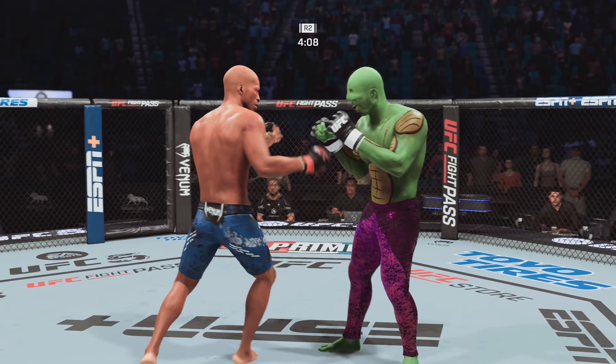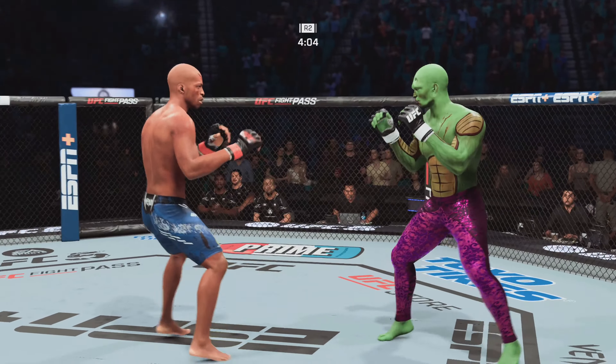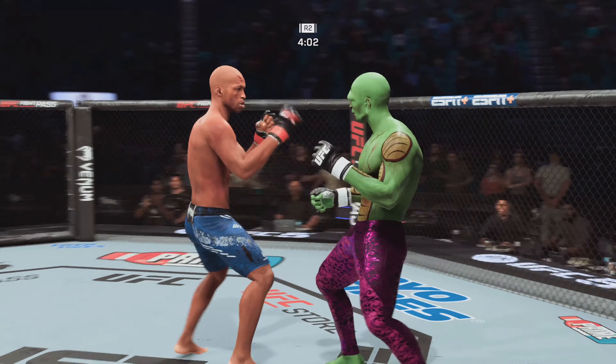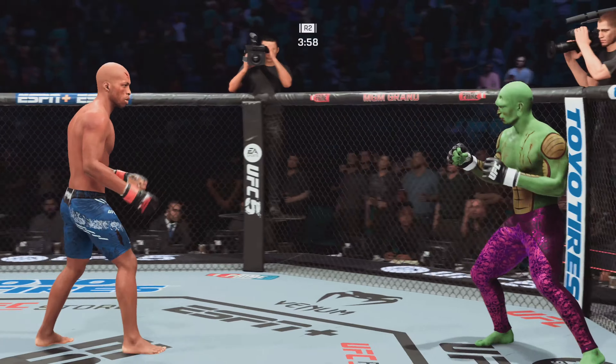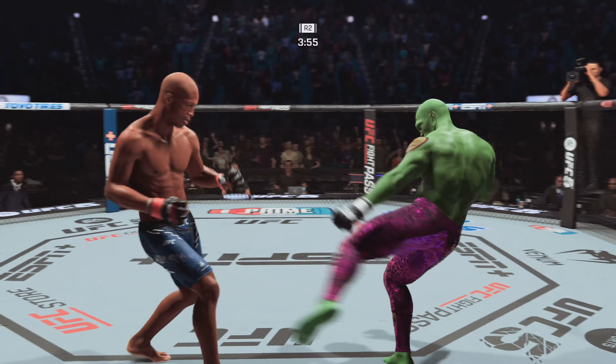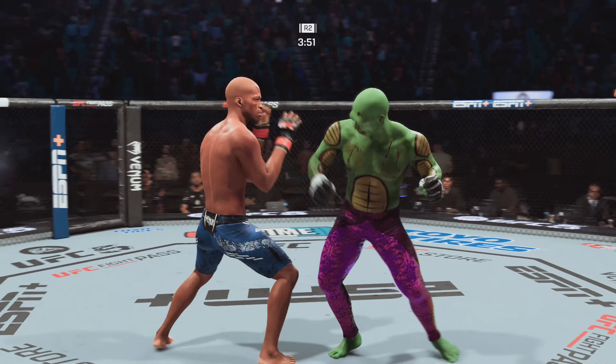Both fighters invoking damage on the other one. We knew this would be very competitive. We knew that this was a tough fight. We knew that both guys would be very evenly matched, but we didn't expect to see this type of war between these two guys. That's a beautiful body kick.